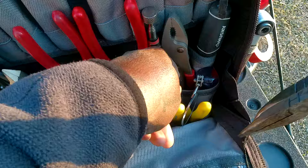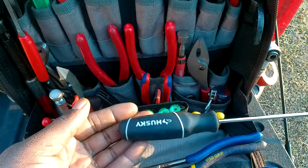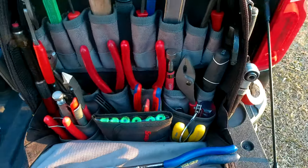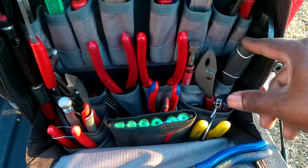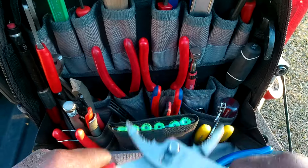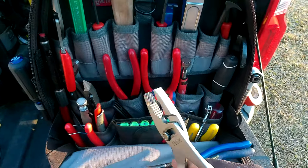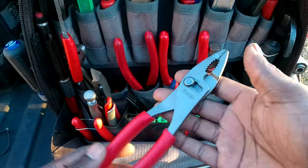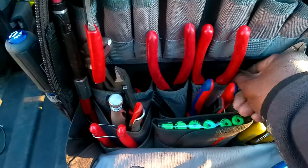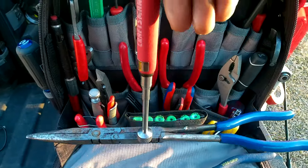Behind that are Husky flathead screwdrivers. All my flatheads are Husky because they work fine, and since I don't run into many flathead fasteners, they also double as pry bars — so I never bothered with Snap-on flatheads. There are also Icon slip-joint pliers — one of the Snap-on clones with the talon grip — they work fine and I'm not buying the Snap-on ones when these are so similar. And there's a Craftsman magnet, pretty strong.